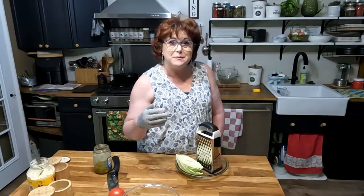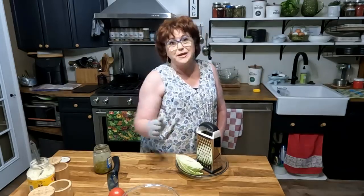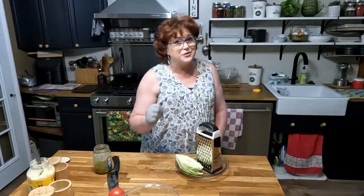I never had one until I got the show, but there's a lot of little things that people actually sent me as gifts that I have really grown to love, and this is one of them. I'm gonna bring y'all in a little bit closer so y'all can watch me grate the cabbage. It just takes a minute. It's so much better than what you get already made in the grocery store or already grated in a bag.